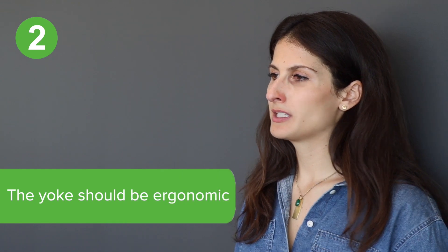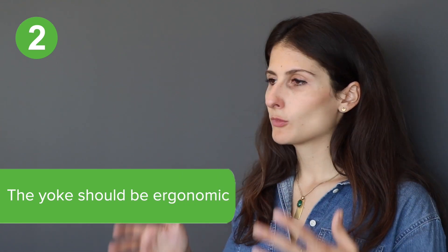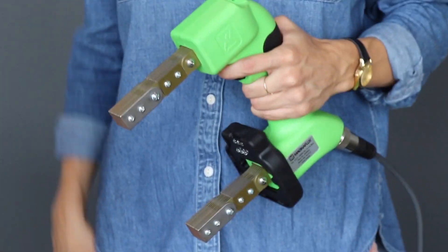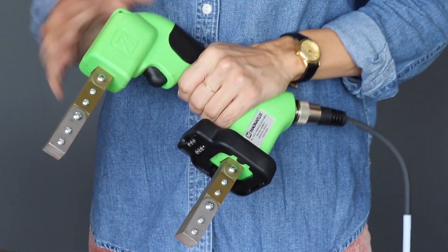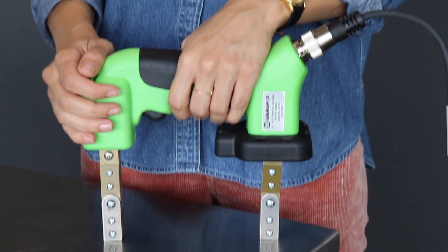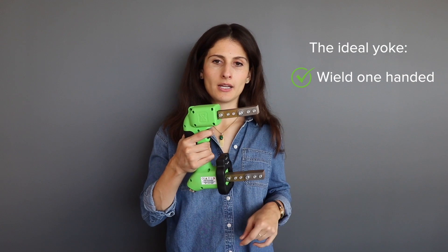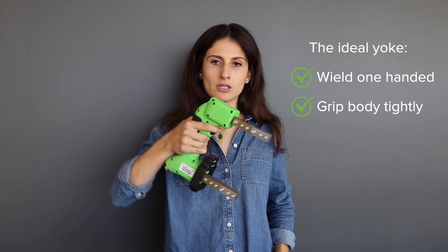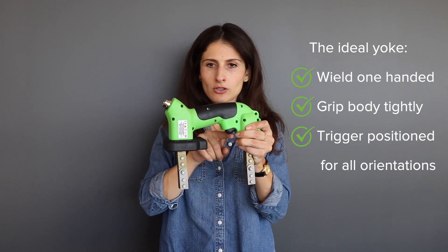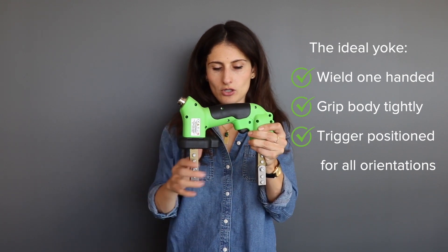Ergonomics are what you can consider next when choosing a yoke. Some questions to ask yourself are: how does it feel in your hand? Is it too small? Too big? How does the trigger feel? Is it positioned in the right place? These are all questions that address how comfortable your work experience is going to be with the yoke in your hand. The ideal yoke allows the inspector to comfortably wield it with one hand, with a body that allows the fingers to grip it tightly and a trigger that is correctly positioned for all orientations.